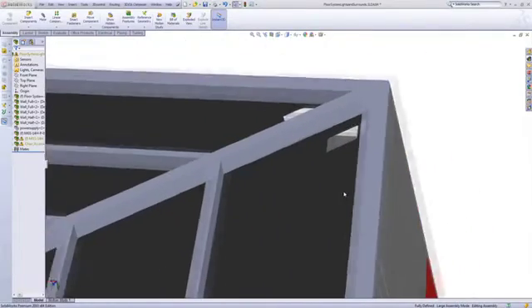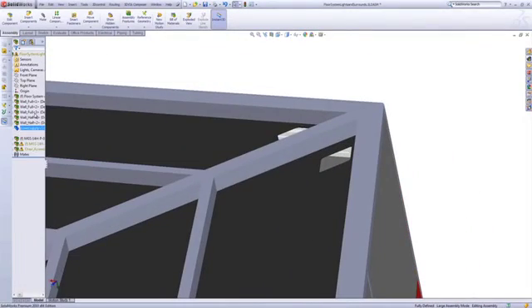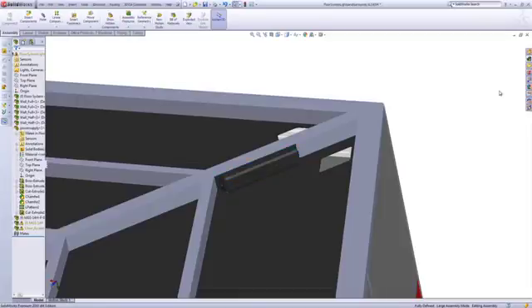So like a lot of projects, we've waited until the very end to do our electrical wiring. That's not always ideal, but in SolidWorks, there are some ways to make routing quick and painless. The first thing we need to do is decide where to put the main power supply. Below the floor is a good place, so we'll start there.